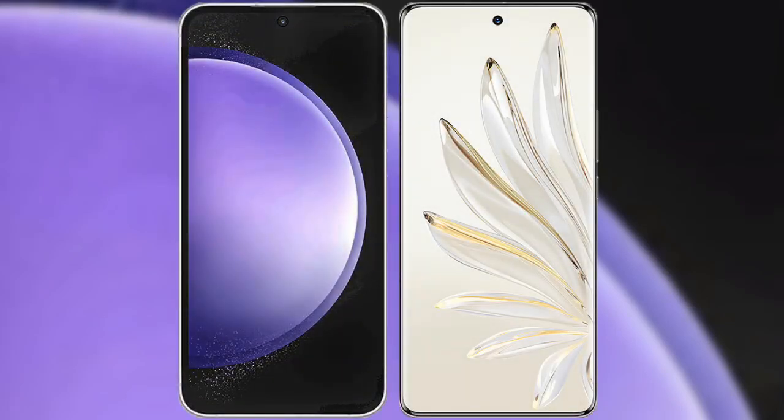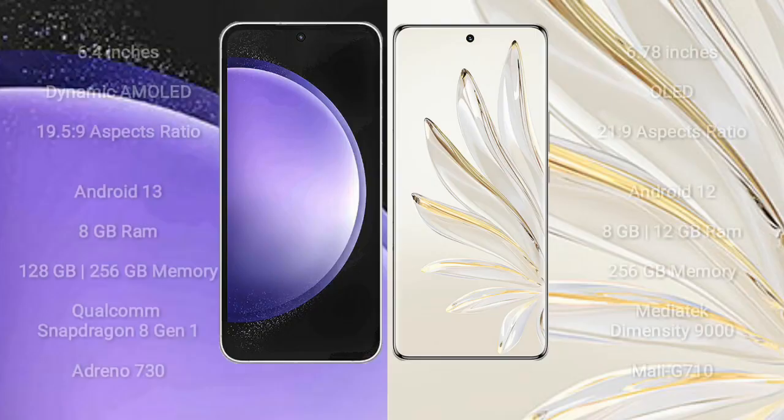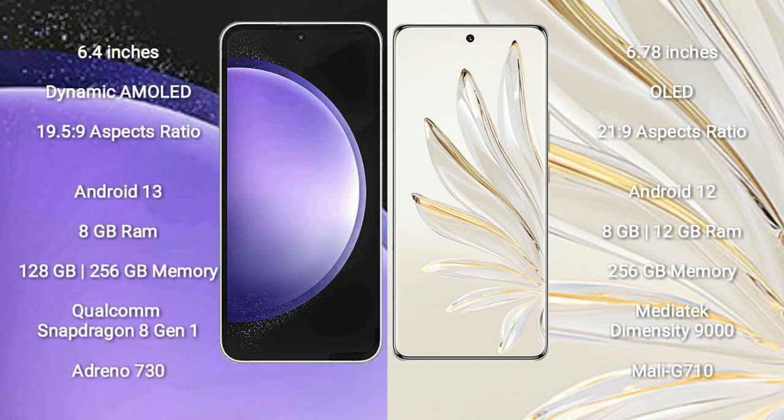I will compare the new Samsung Galaxy S23 FE with Honor 70 Pro Plus. Samsung Galaxy S23 FE comes with a 6.4-inch Dynamic AMOLED Display and an aspect ratio of 19.5:9. Honor 70 Pro Plus comes with a 6.78-inch OLED Display and an aspect ratio of 21:9.